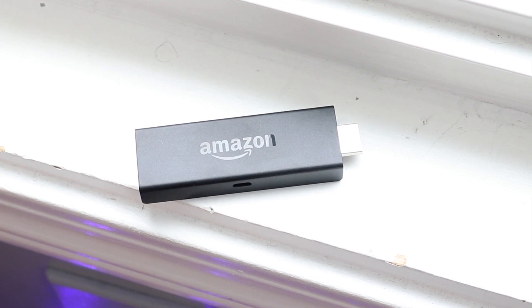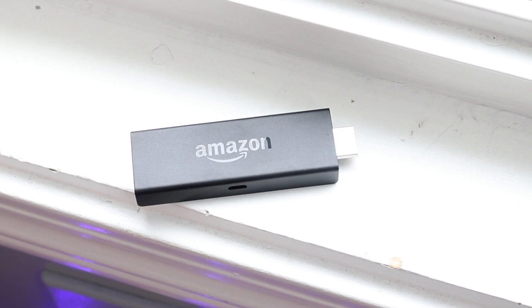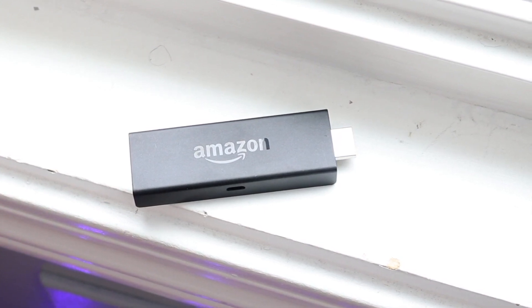A lot of the things I mentioned can be fixed by changing out the micro USB cord, but just in case that doesn't fix it, reconnecting to your Wi-Fi will probably end up resolving those issues.